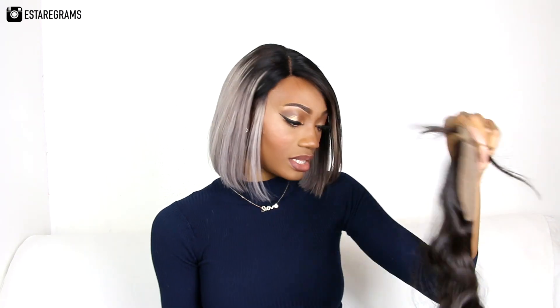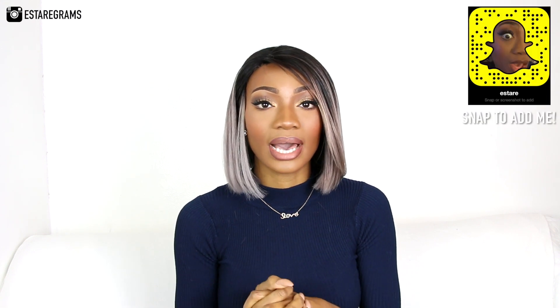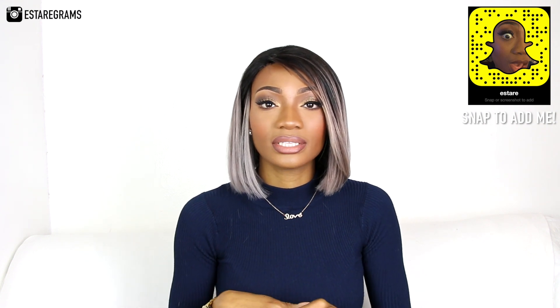I'm going to be installing this as soon as possible — by the time this video goes up it's probably installed already, so make sure you follow me on Instagram and Snapchat to keep up. I think I'm just going to make something quite basic because I really love the texture of the previous hair from this company. All the details for the Raw Virgin Hair Boutique will be in the description box, so check out their Instagram and website. Don't forget to subscribe, thumbs up this video, and I'll see you guys next time — thank you so much for watching!